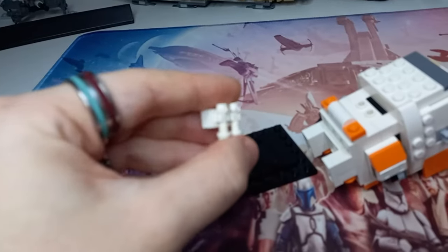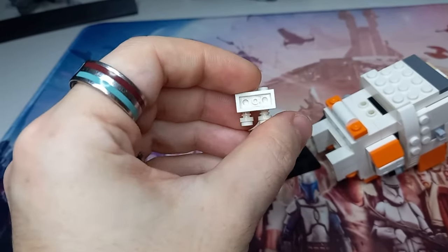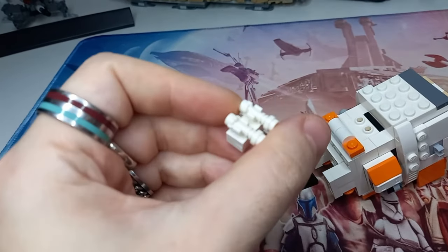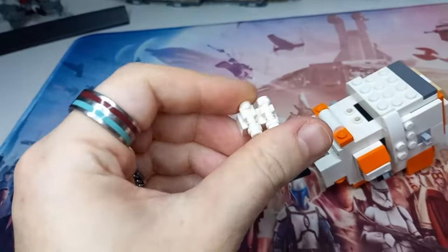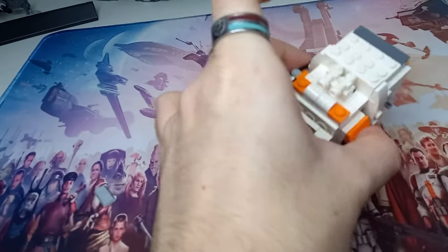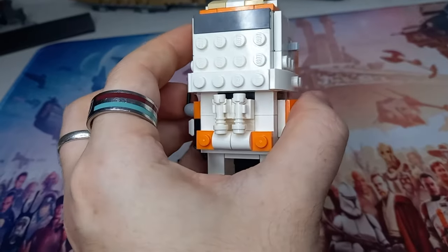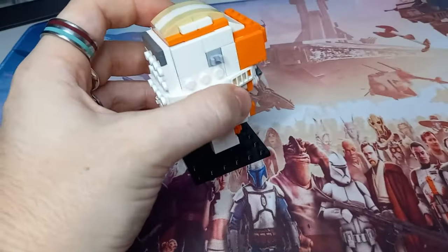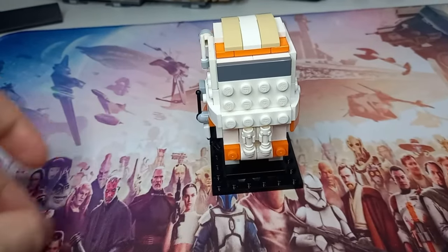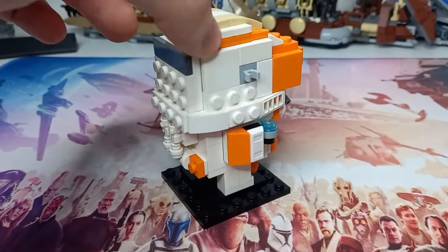To create Commander Cody's jetpack and make this Brickheads accurate to Revenge of the Sith, all I've done is got a 1x2 plate and clipped two white lightsaber hilts to the back of Cody. They're not too rare to find — you could probably get away with using regular lightsaber hilts, especially any grey non-shiny ones you have lying around. Then we take the ingot away and now Cody is looking a bit more accurate.